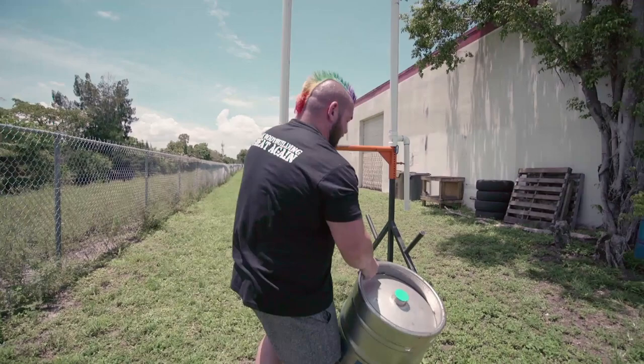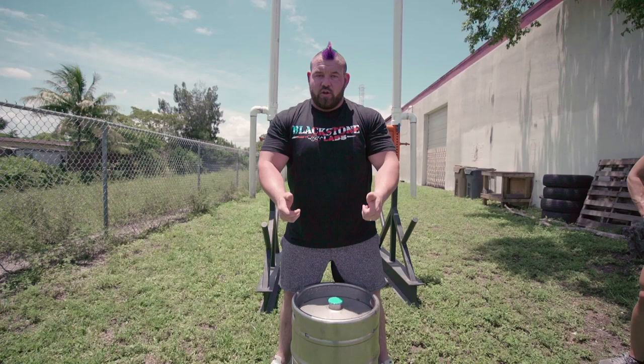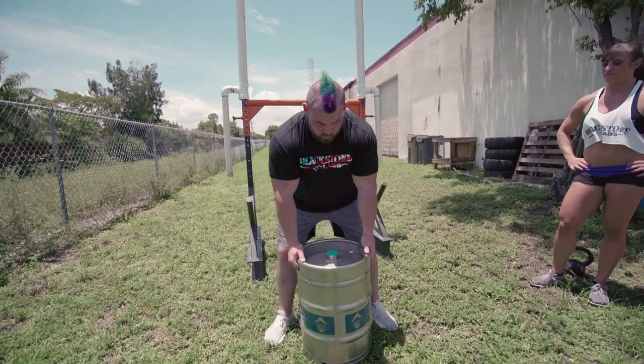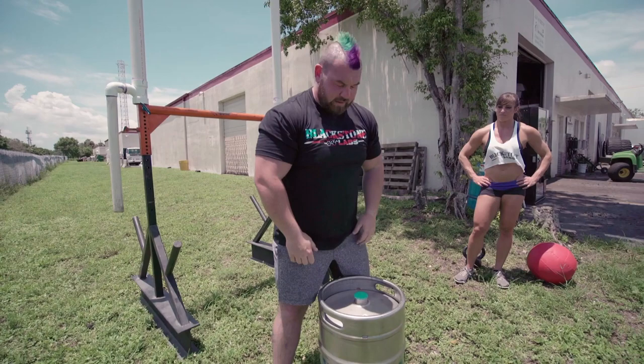I'll have her step out of the way and I'm gonna demonstrate it with the actual keg to show what it looks like with the real implement. One thing that's different when throwing a kettlebell versus a keg is your wrist action. Being only 5'10" and not as tall as some of the other guys in competitions, when I grab the keg and swing it through, I actually bend my wrists down so the bottom of the keg clears the ground, and I get a little extra flick and momentum on the throw.